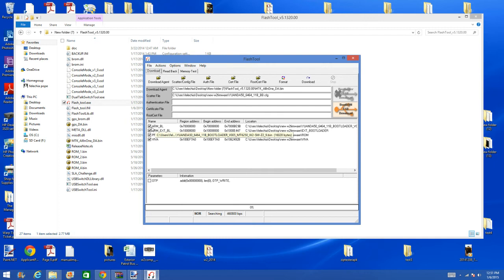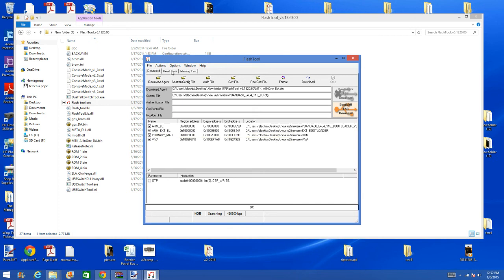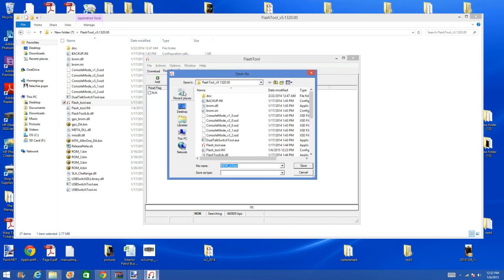Now you will see check marks — leave the check marks alone. These are your new W2 software items. We will go to Read Back. You may see a clean area there or an already loaded file. What you want to do is delete that file, click Add File, and once you click Add File you are going to edit it. Double click on it, rename it, and put .bin at the end — it has to be a bin file.